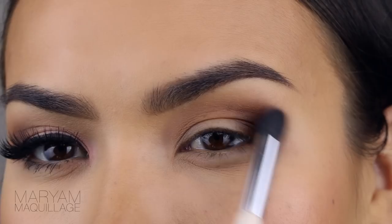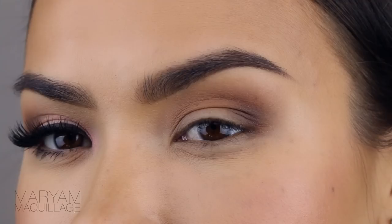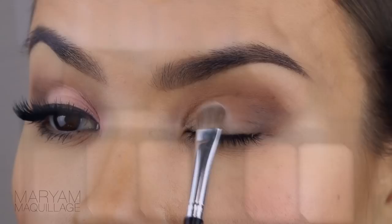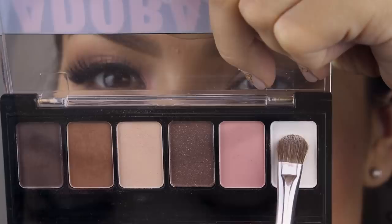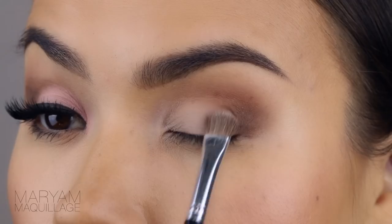Of course you want to blend everything to make sure it's seamless and smooth. Now pick up the lightest shade with a flat eyeshadow brush and apply it to your lid using padding motions. Just keep packing it on — it doesn't even have to be super bright, just a subtle touch like this.